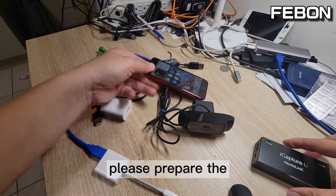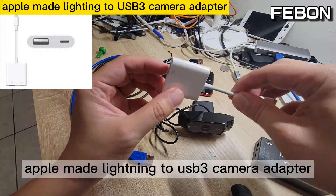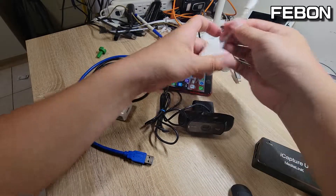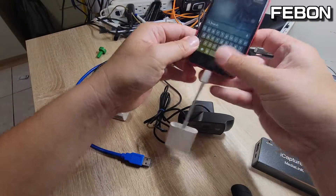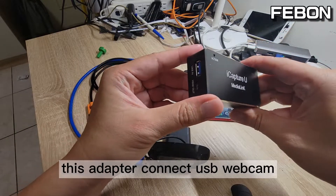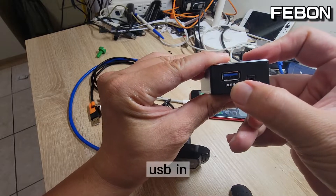Please prepare the Apple-made Lightning to USB 3 camera adapter. Connect this adapter and connect the webcam USB in.